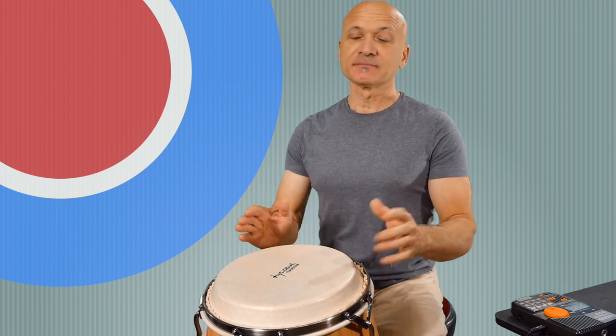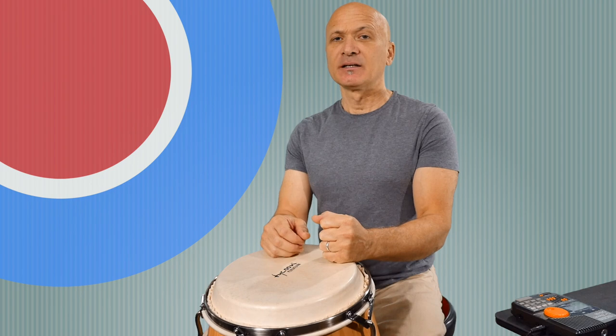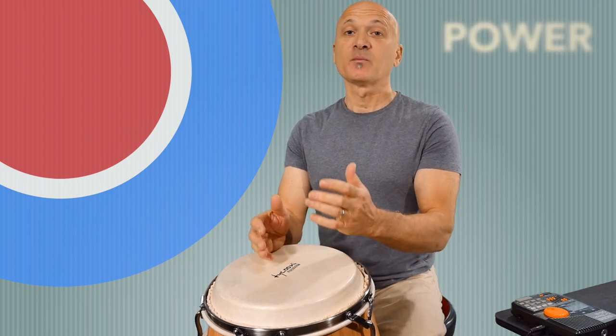This is lesson one in our Power Accuracy Speed series for members only of World Drum Club. I'm Kalani Das, your host and teacher, and let's get started with power.